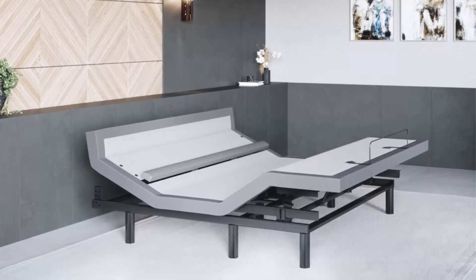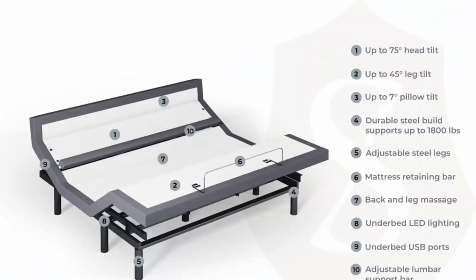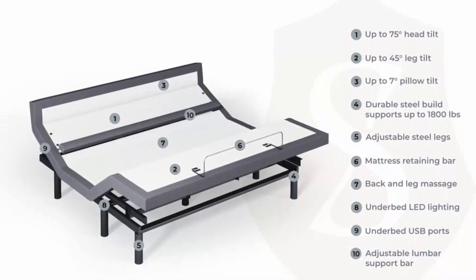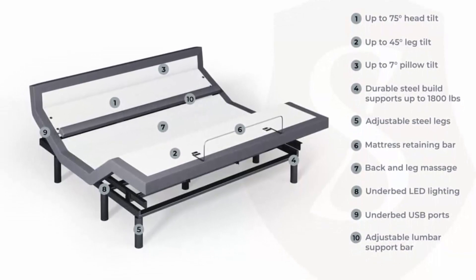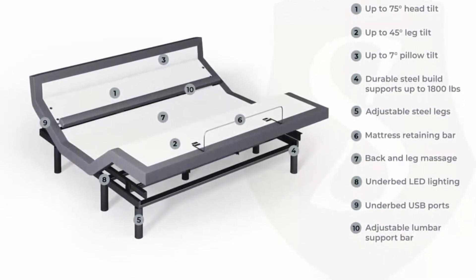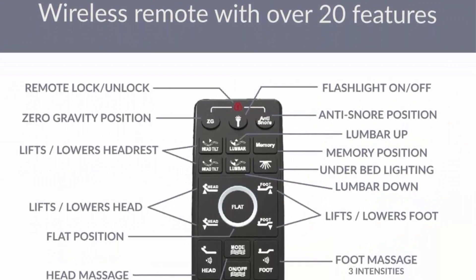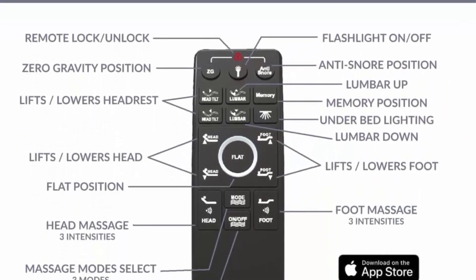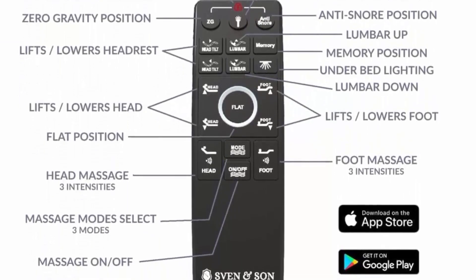Headboard and furniture not included. One wireless ergonomic remote. Zero gravity, anti-snore, TV, and 3 preset memory buttons. Flashlight. Individual lumbar and head tilt. Under bed LED lighting. Wireless raised button and one backlit remote. Emergency power down feature. Dual USB charging stations. Four per base interactive massage units with multiple level massage — pulse wave and full body vibration.